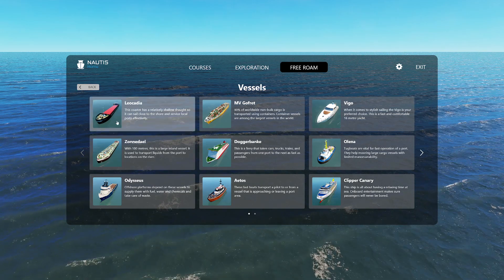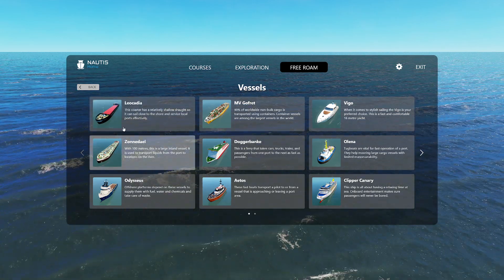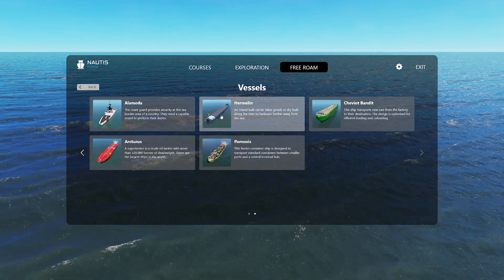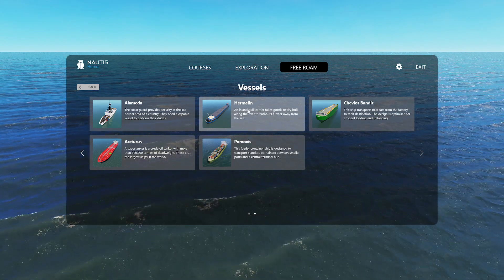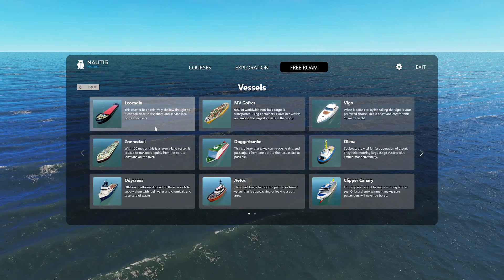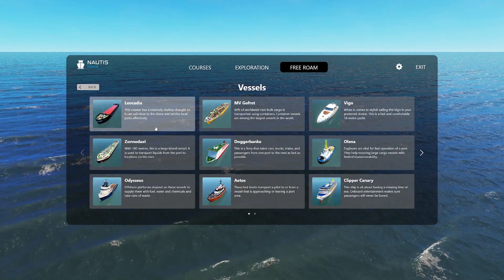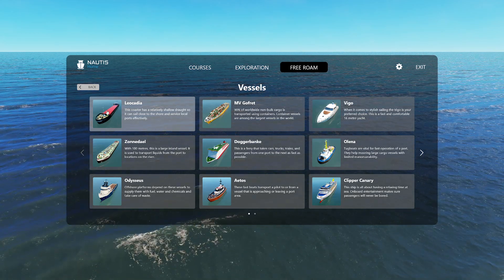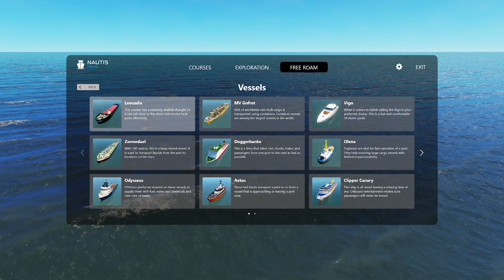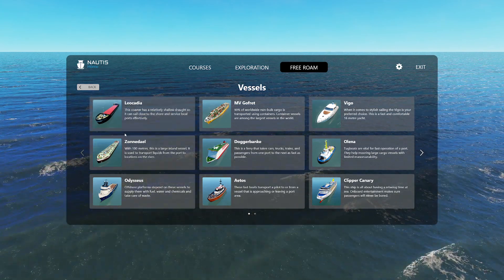There are several inland waterway or river vessels, essentially, and lakes — and there are many of these in Europe. I think one of the reasons there are several of these vessels is because V-Step are based in the Netherlands. There are just hundreds and hundreds of captains and people that need to learn how to operate these vessels. If you ever go past a river in the Netherlands, you'll see there's a lot of traffic, so there's a huge demand for training for these kind of vessels.